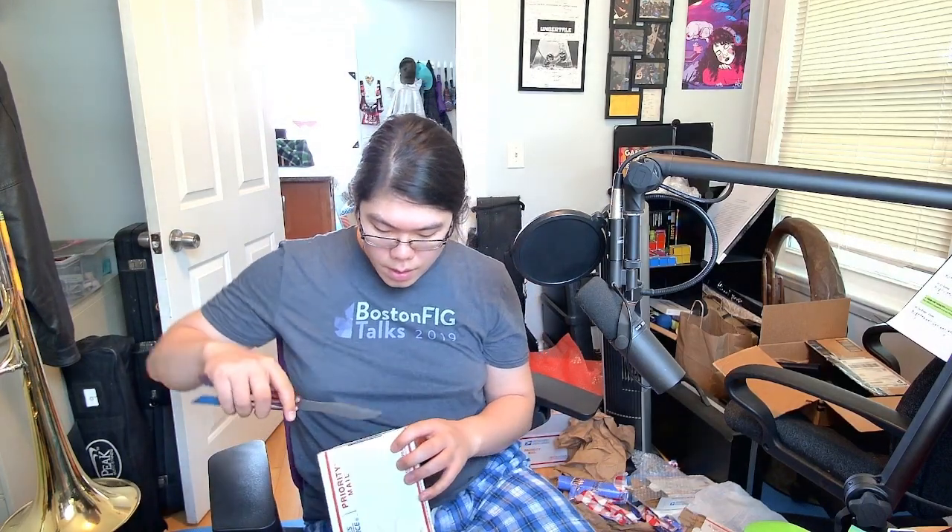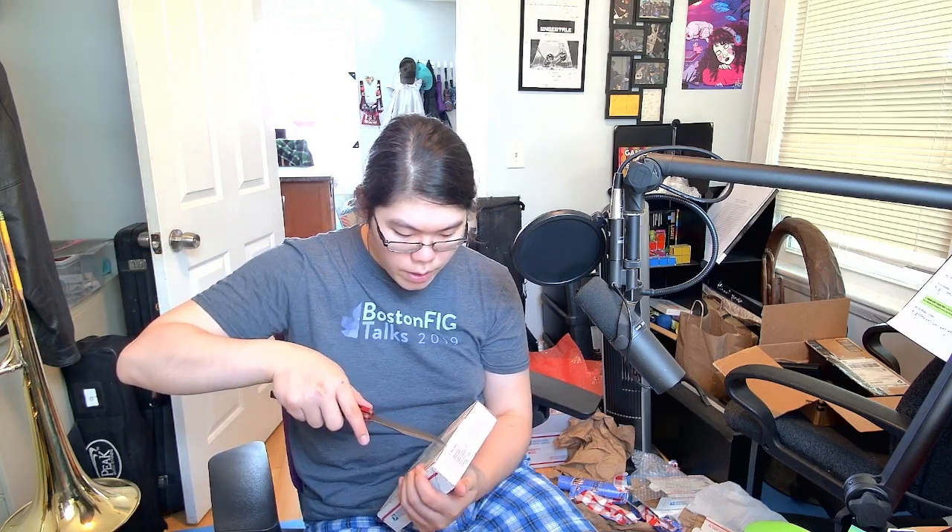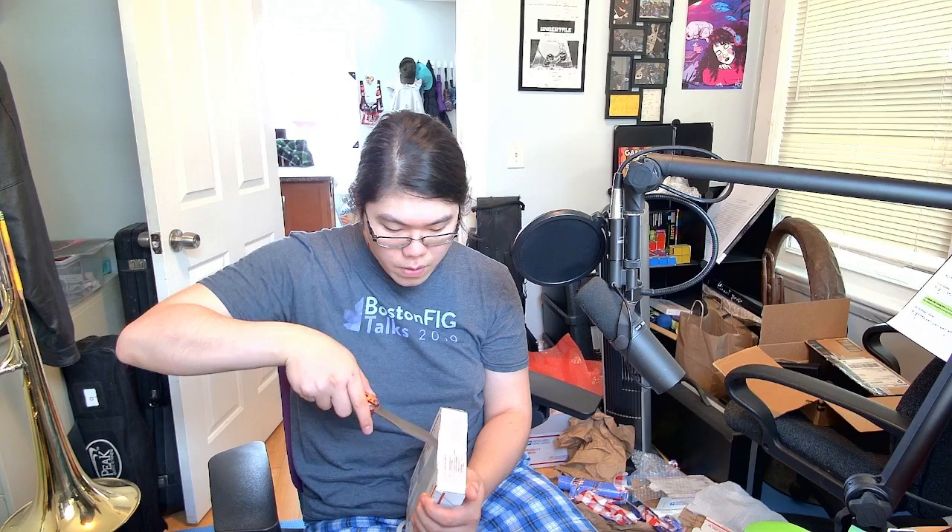We have another unboxing! Hopefully the yard work outside is not too distracting. First I'm going to open this up. This was a trade that I did with Ringa Shameful, who I gave my Bermuda for.